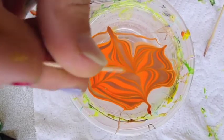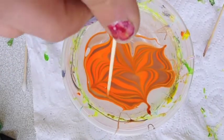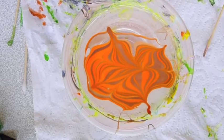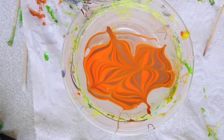I dip the toothpick when there is too much color on it — otherwise you would have a fat, not beautiful thing on your nail.